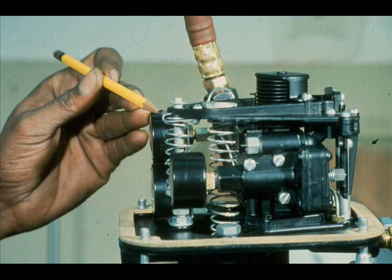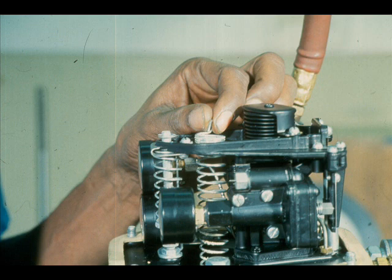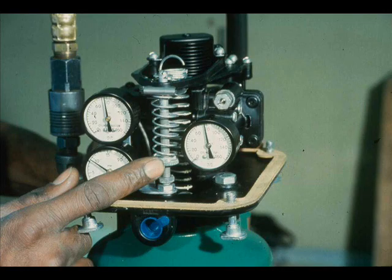Vary the instrument pressure. If it takes more than 12 PSI to obtain full travel, adjust the range spring counterclockwise. If it takes less than 12 PSI to obtain full travel, adjust the range spring clockwise. After the relay nozzle and range spring adjustments are completed, apply 3 PSI and adjust the bias spring until the valve just starts to move. Check span and zero one more time.